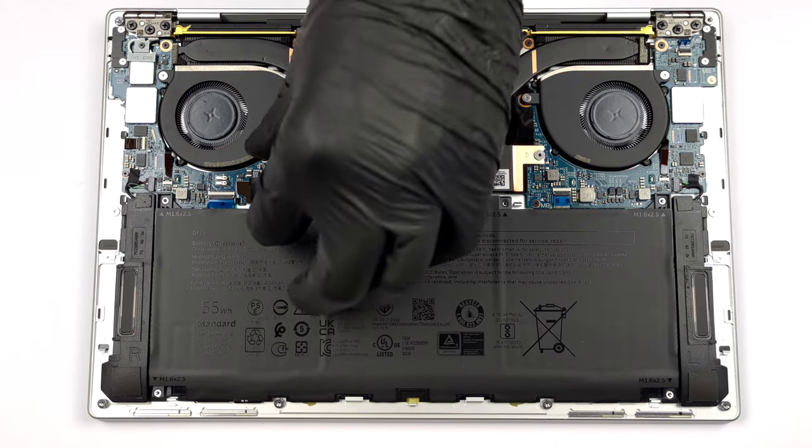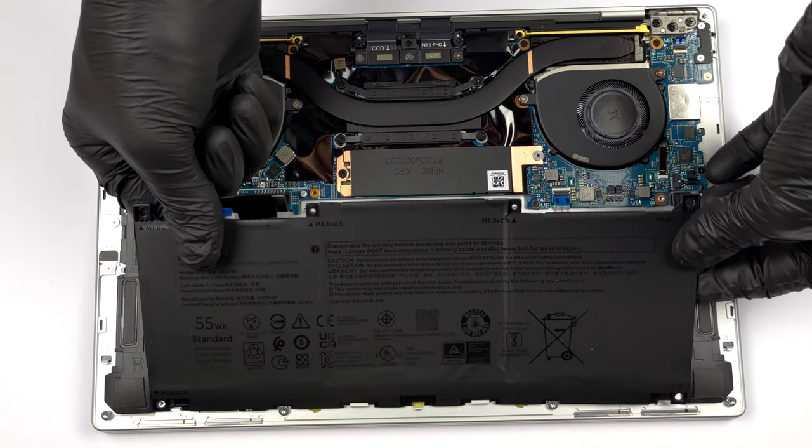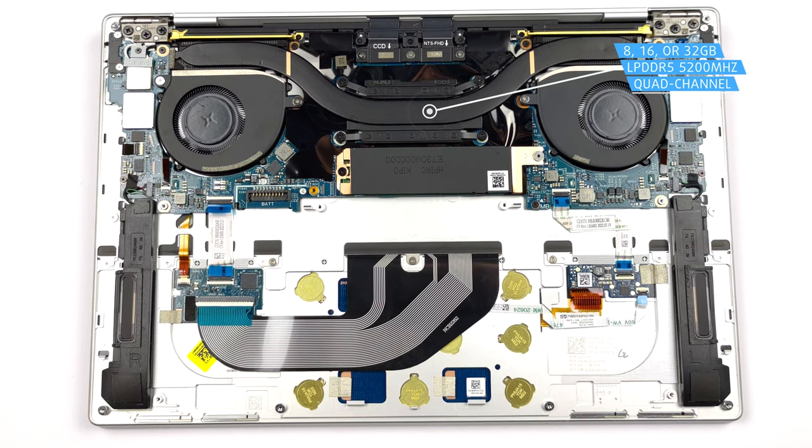Unfortunately, the memory is soldered to the motherboard. On the bright side, you get options with up to 32GB of LPDDR5 RAM, working at 5200MHz.